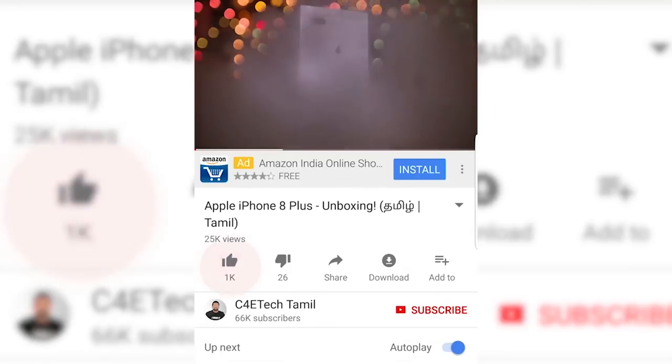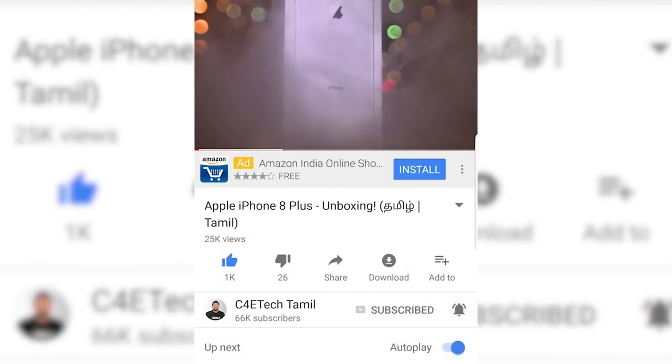If you enjoyed the video, please click the thumbs up button, subscribe, and press the bell icon.